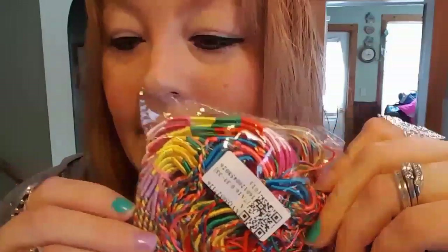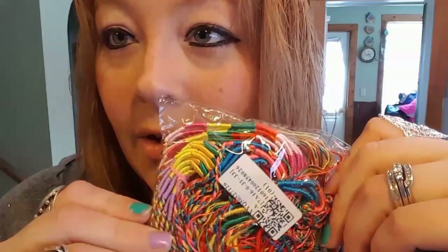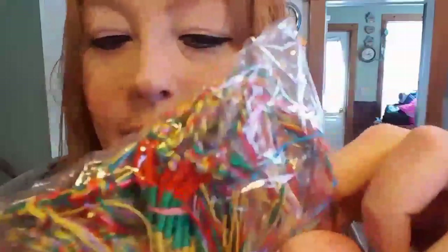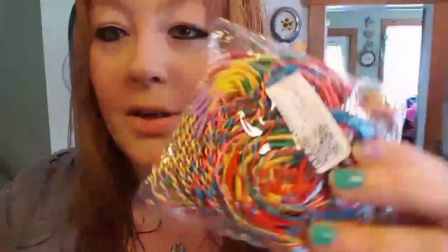Here's my next one, and this one — speaking of daughters — I bought for my daughter and all of her little friendies. This was also off the Wish app, and you get 50 plus of these and they're friendship bracelets. Let me open them up and show you.